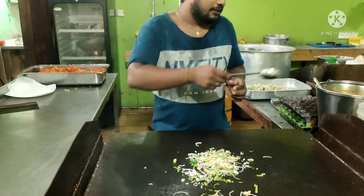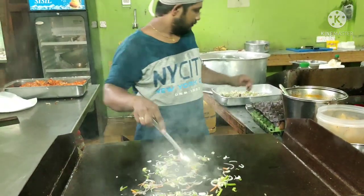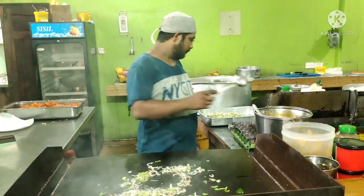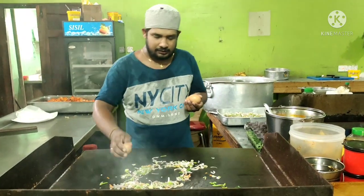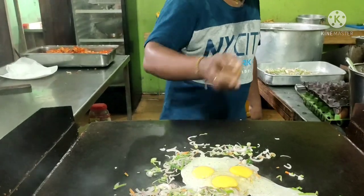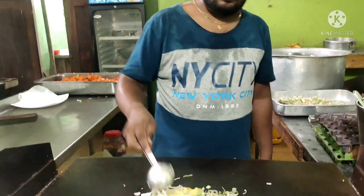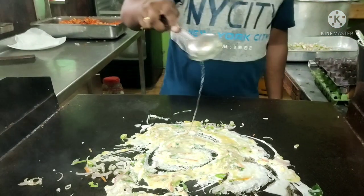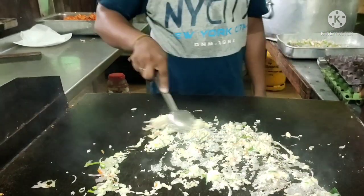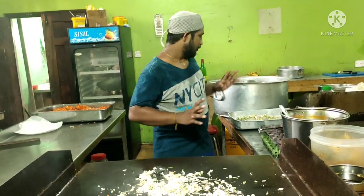I will add rice in the pan. I'm going to put it in the middle of the pan. Okay, let's put it in the pan.